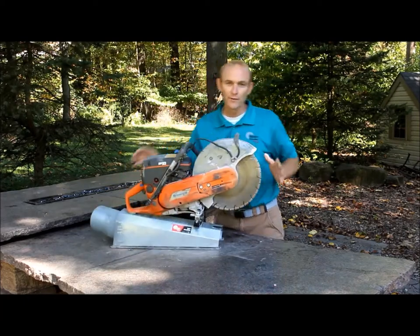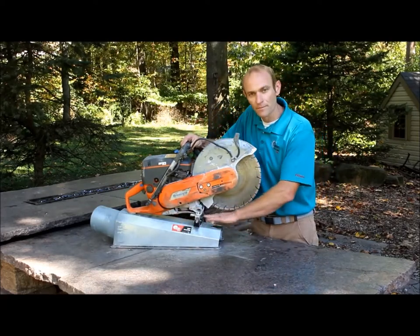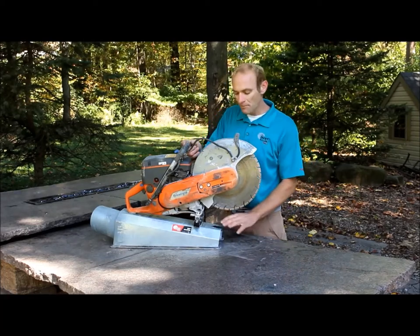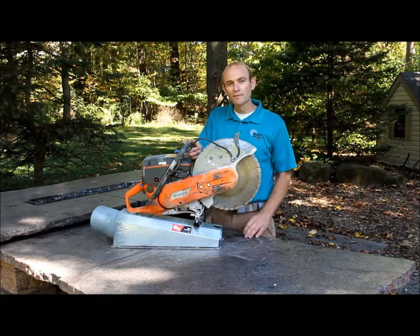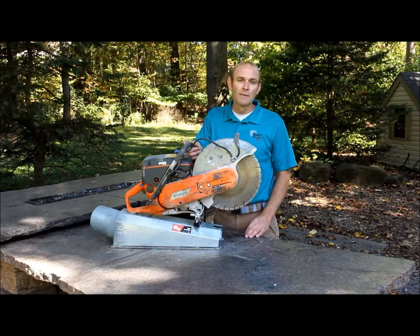Currently we have a 14-inch blade on this saw. There's a set of holes here — I usually have that bracket bolted in the first set of holes with a 14-inch blade. If you're running a 12-inch blade, you may need to move it back one set of holes to capture dust effectively. A 12-inch blade does make it easier to cut a radius, but personally I prefer a 14-inch blade — I just think it's easier, even if it takes more passes to get through the paver.